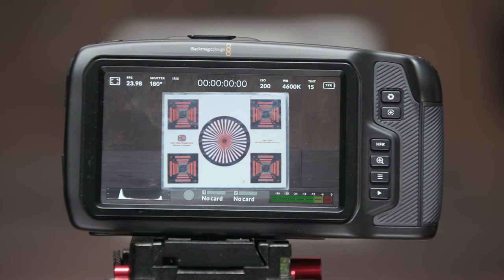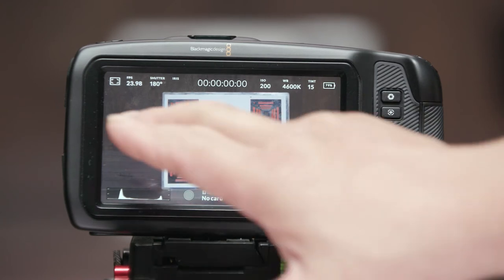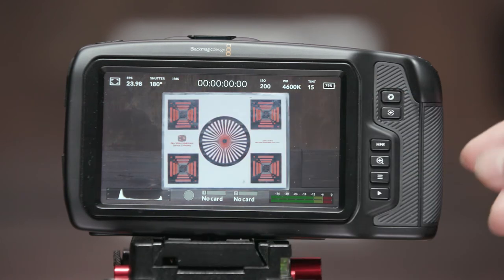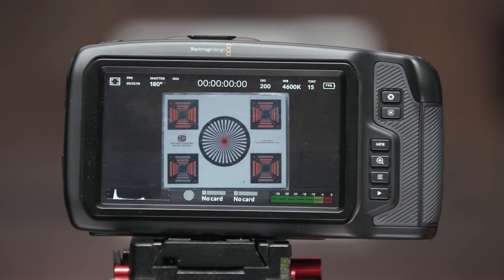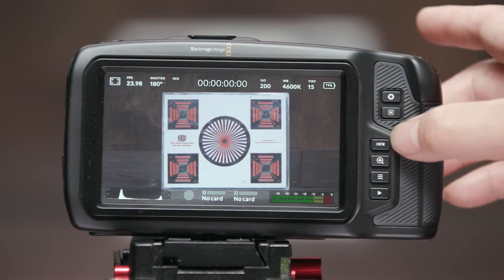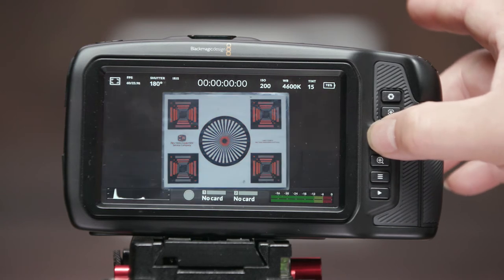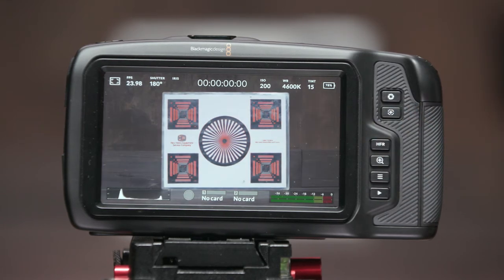My personal favorite feature is the high frame rate button. We're at 23.98, and if we want to overcrank to 60 frames we just hit the button — boom, now we're at 60 fps — and back to normal just as fast. This is so much quicker and easier compared to Sony and Canon cameras, and I really like this feature.